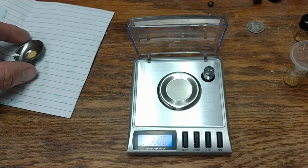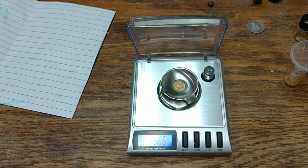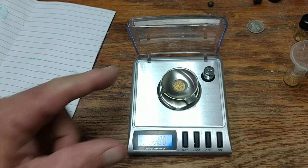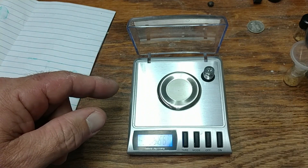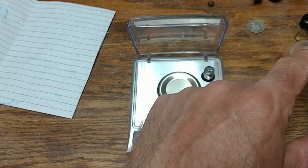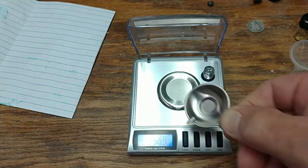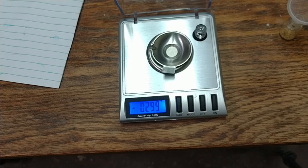Let's see how we did today. Looking at it... well, it looks like I got a 0.299. I think I can call that a 0.3 — even the scale thinks so.